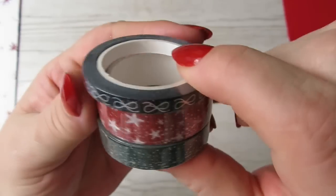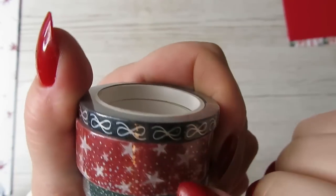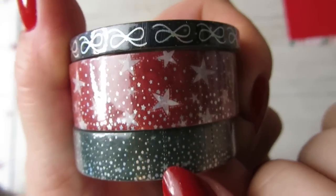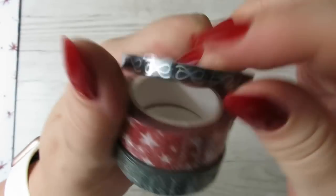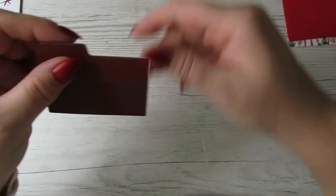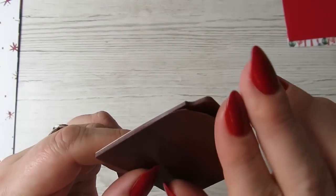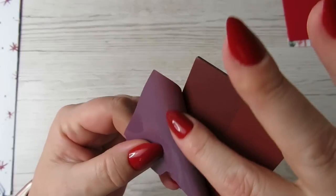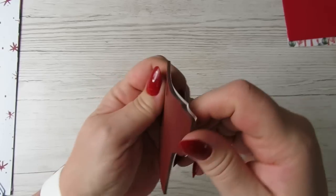Next we'll move on to the washi tape. I haven't got any Christmasy washi tape, so this is red, like a maroon red with stars, and this is like little tiny stars and it's green, and then this one is her signature bow — they're all gorgeous. And we get these tabbed post notes — they're really popular, aren't they? They've got quite a lot of sticky on them, so they'll be really good.